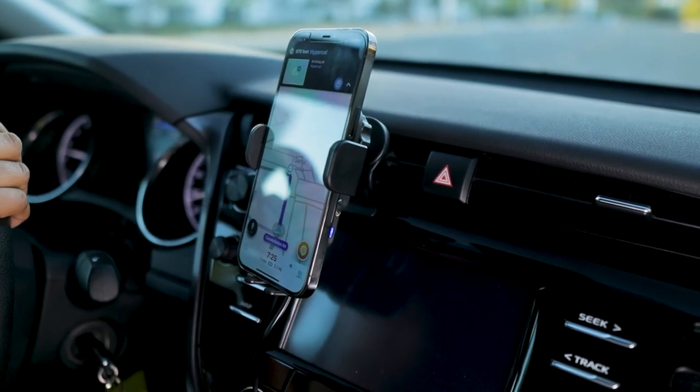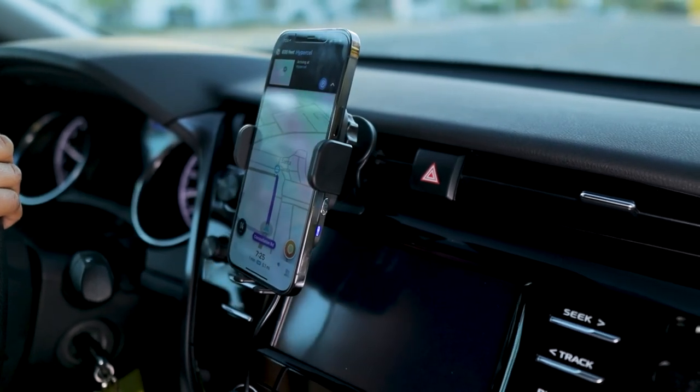Enhance your daily drive with hands-free charging, navigation, music, and calls. Upgrade to Smart Grip.